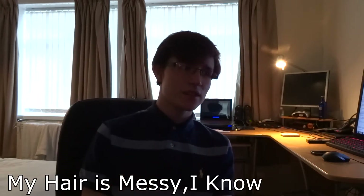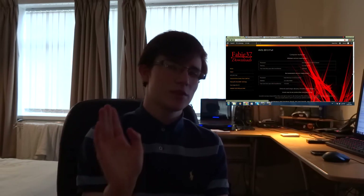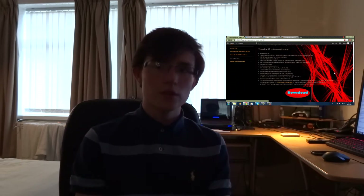Hi guys, today we're doing a product overview of a power bank. I do have another YouTube channel where you can get free downloads of cool stuff like Sony Vegas and other video editing tools, which I'll link here. But let's get started.